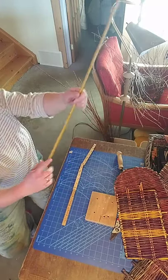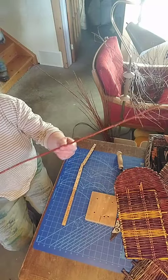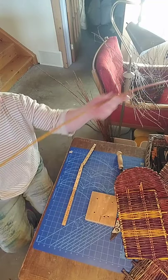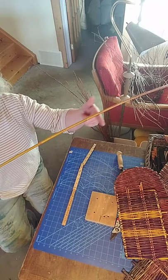This part here is the butt, and this part here is the tip. We have a butt, we have a tip, and all the cuts are going to be on the belly.